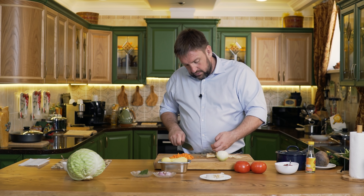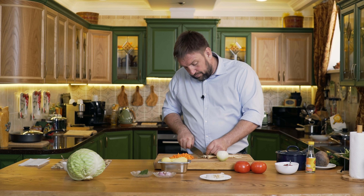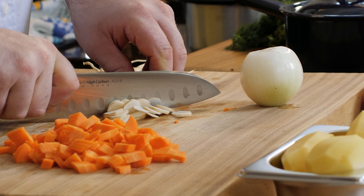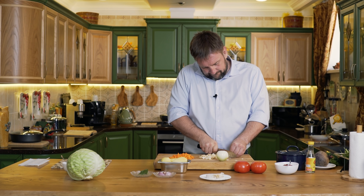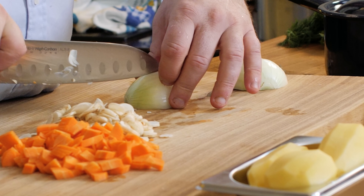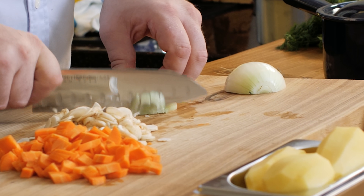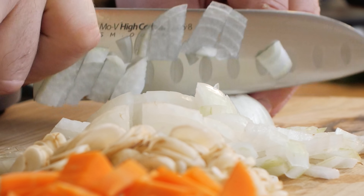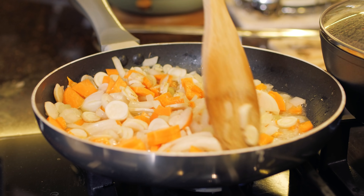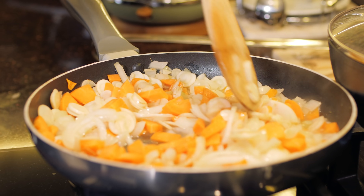Сегодня я использую корень петрушки. Нарежу мелко, дольками. Теперь лук — тоже мелко. Выкладываем всё в маленькую сковородочку и ставим на огонь. Обжариваем овощи на масле с добавлением бульона.